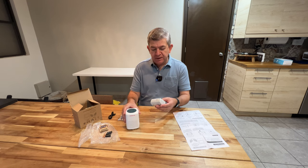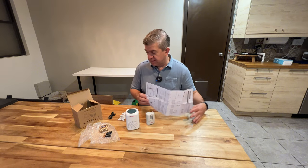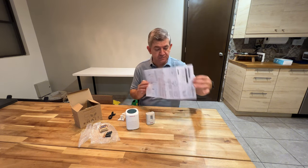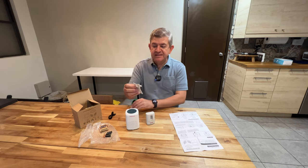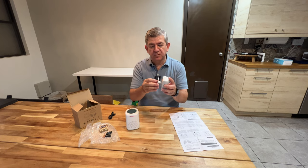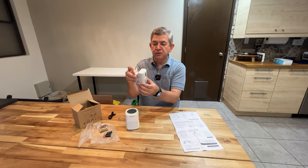It comes with all the accessories you need, the user and installation manual. This is the base to install the motion detection unit.